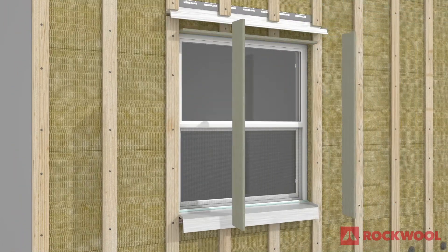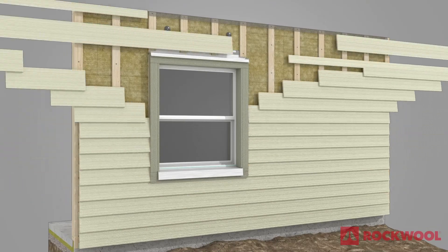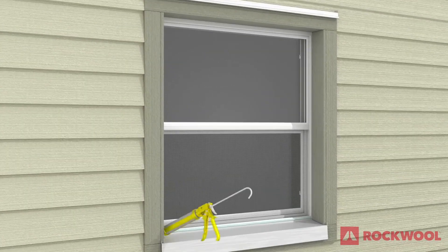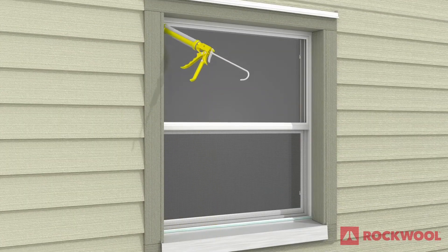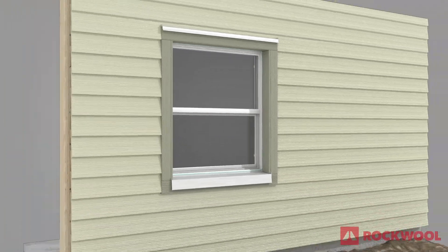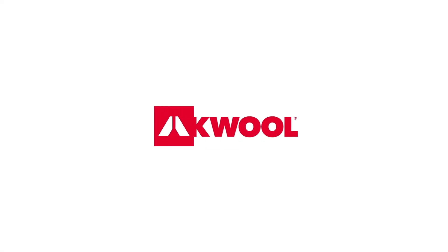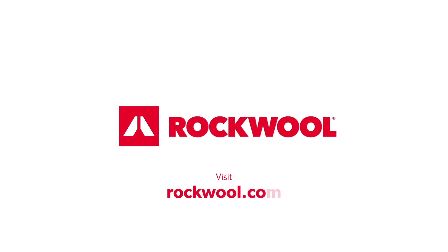Assemble the window trim boards and attach to the wall. Finish installing the remaining cladding. Complete the installation by applying sealant along the top and sides where the window frame and trim boards meet. Visit rockwool.com for more installation details.